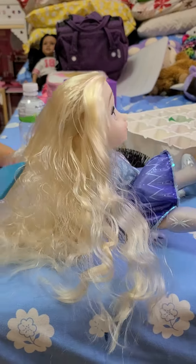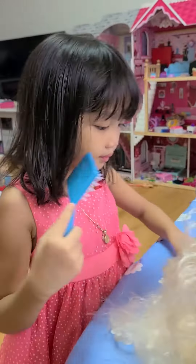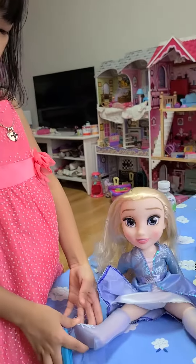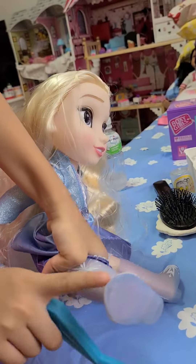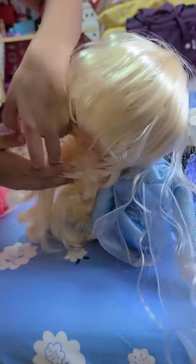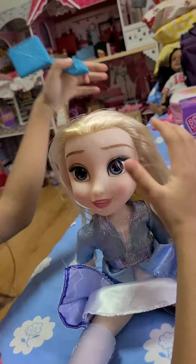She looks nice with no tie, but I can use this blue sparkly tie. She has a beautiful dress, and she has icy shoes, and she has decorations like ice snowflakes. And here at the back, she has this cape and another one like that. And she has beautiful, nice makeup.